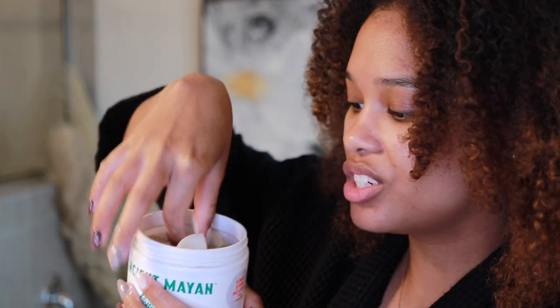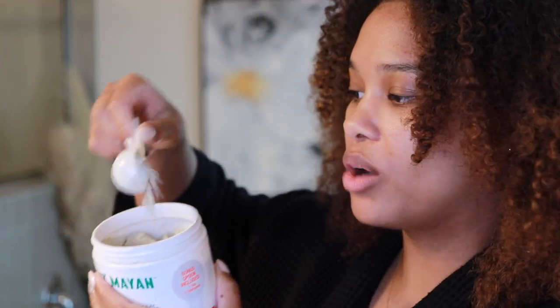I love the amount of instructions and information that comes with this thing. Not only is it printed on the jar, but it also came with a cute little insert talking about how you can use this mask based on your specific skin type — dry, normal, or oily to very oily — with different ways to mix the mask. It looks like a powder on the inside, and it also comes with a really nice plastic scoop.